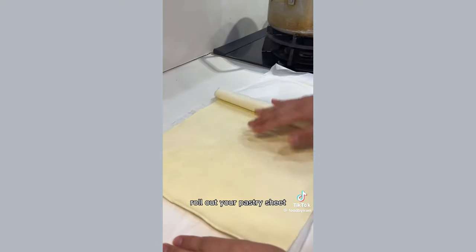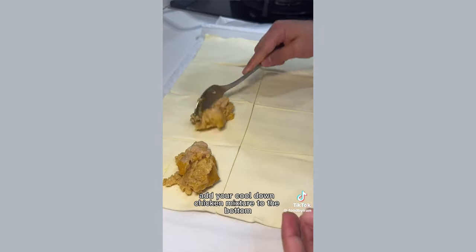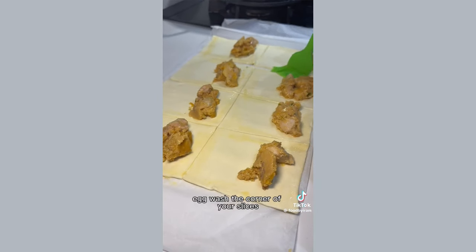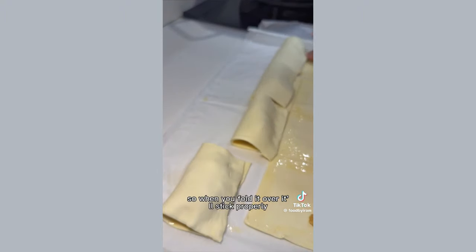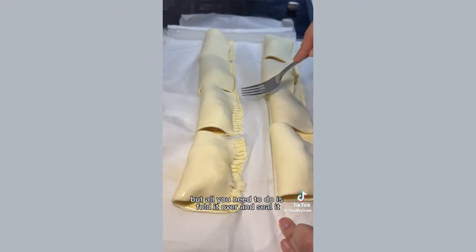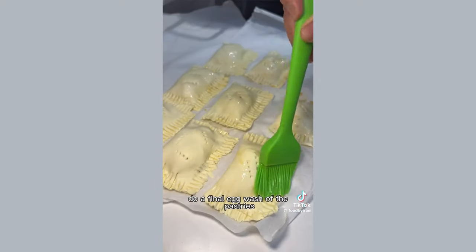Add 250ml of milk, some cheese, and mix that all in. Roll out your pastry sheet and then fold it to see where you should cut it up — I used around medium slices. Add your cooled-down chicken mixture to the bottom of your pastry slices, then egg wash the corners of your slices so when you fold it over it'll stick properly.